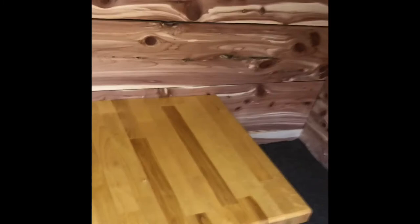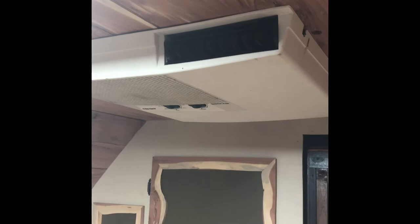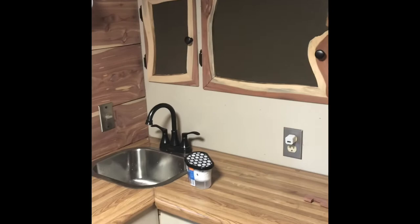Folding table comes up like so. Then we have the bedroom — a little mess from last time we went camping. Everything is sealed up tight. All the lights are LED. Got the air conditioner in, works great.